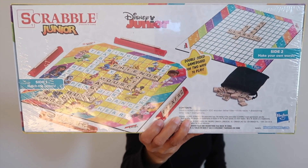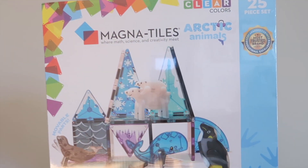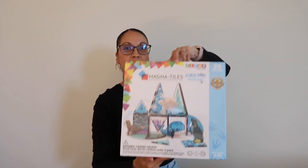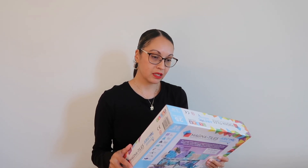He also got Arctic Animals — the first in a series where math, science, and creativity meet. It's 25 pieces, for ages three to 99. These are magnetic pieces that just stick together. He already has the colorful magnets version; this one is a bluish color for the animals. I can't wait to build this with him!